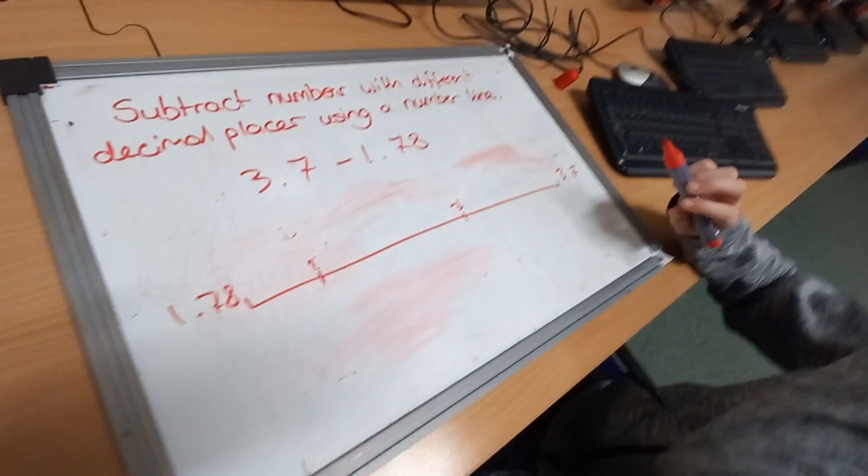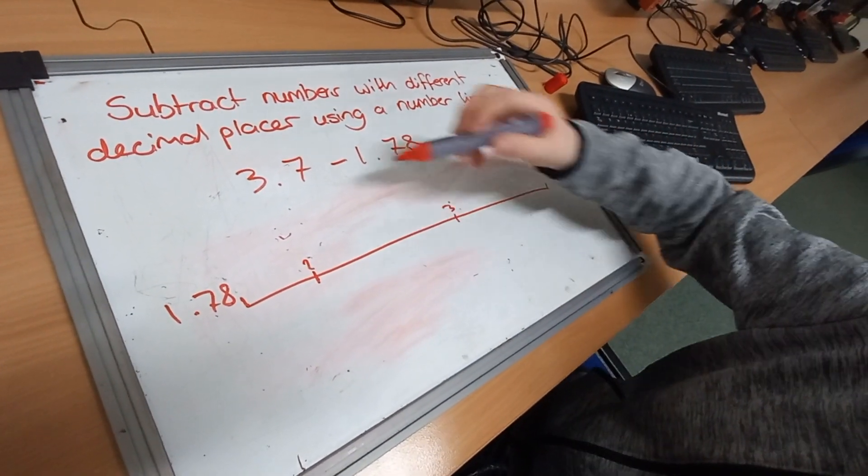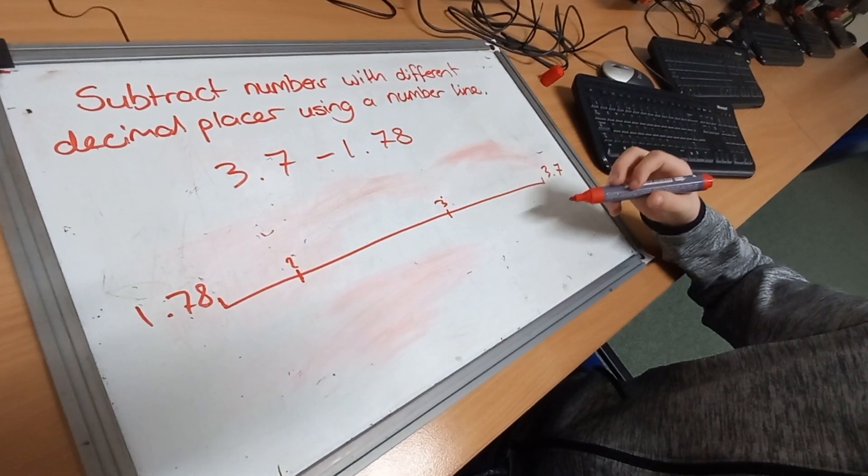We're going to be subtracting numbers with different decimal places using a number line. So we're going to be doing 3.7 take away 1.78.